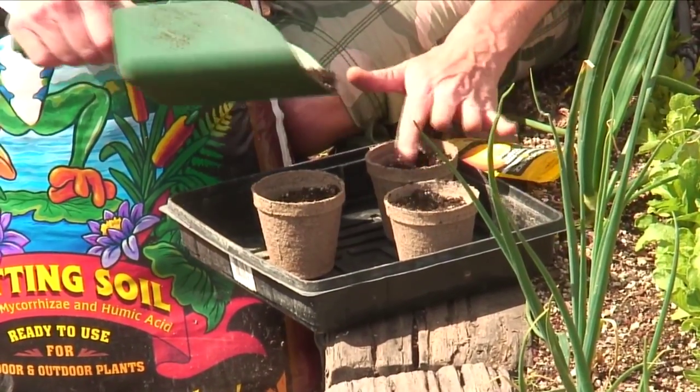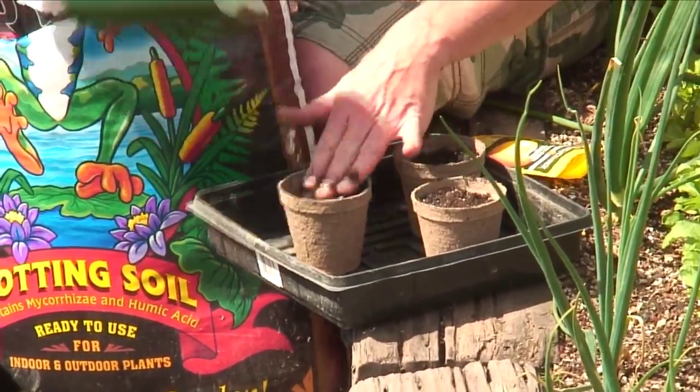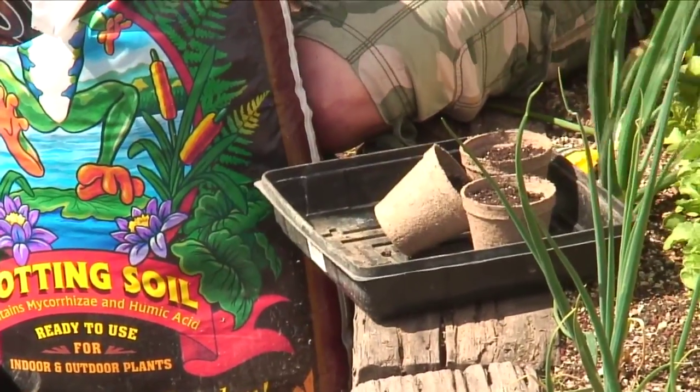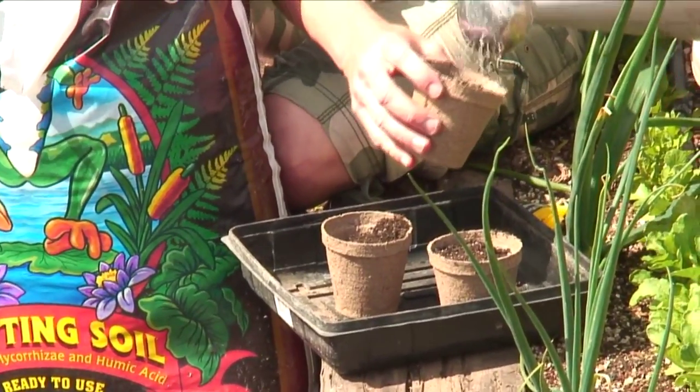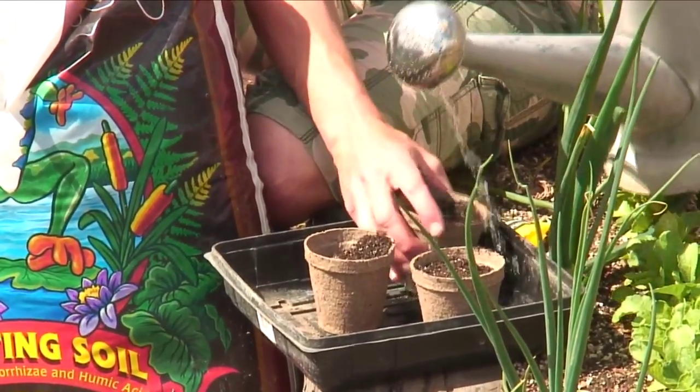No more than a quarter of an inch of soil to be covered over the top of these. Once we've done that, we want to water them in really well.